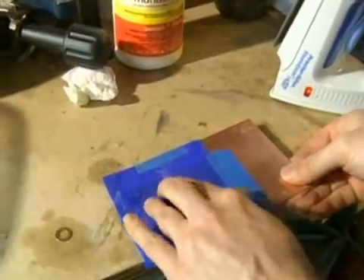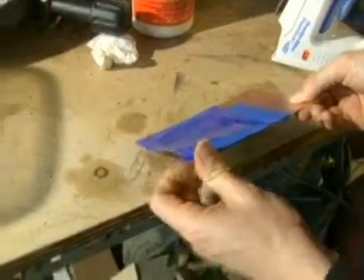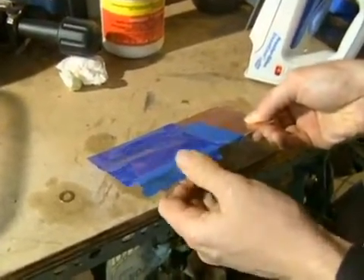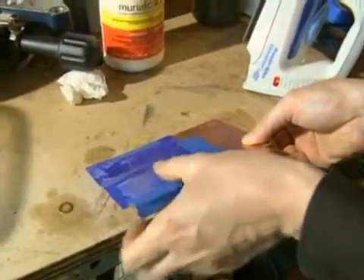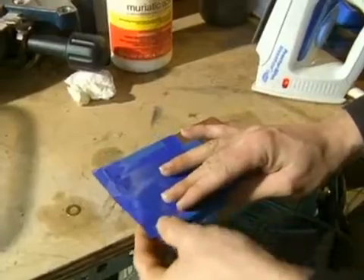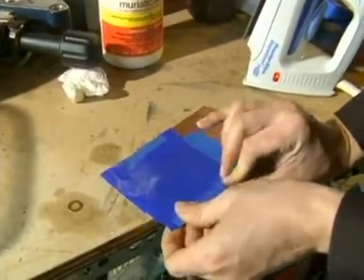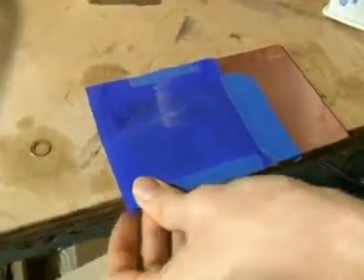By doing that corner first I have a little placement guide. So now if I loosen up my taping, the rest of the pattern will orient itself to that stuff that's already stuck down. So now it'll flatten itself out really well. There we go — it's going to stay really well because this is actually sticking to the copper.